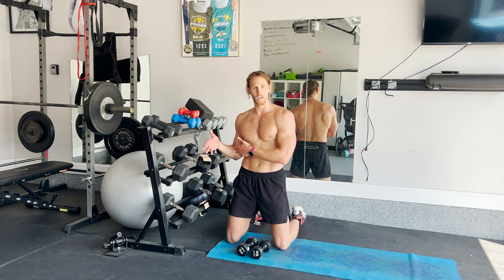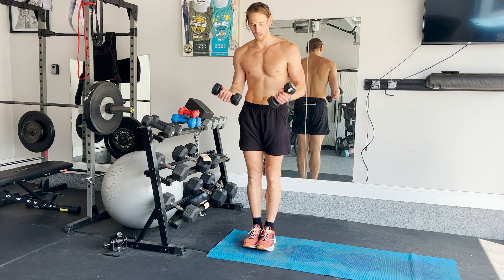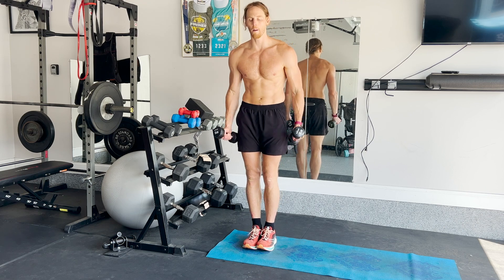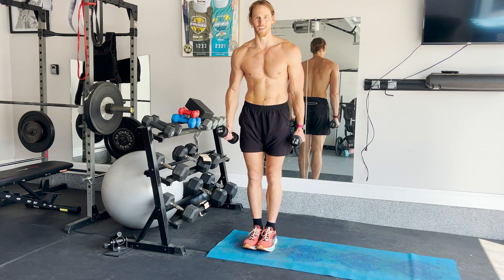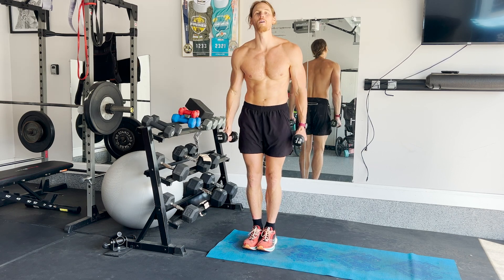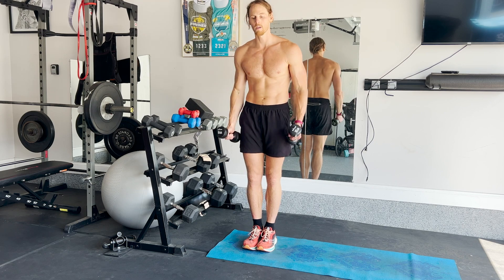Next exercise, and this will be the last one you do with dumbbells, are simple curls. You can do simultaneous curls — two arms at the same time, all the way up, all the way down — or if you want, you can alternate: right arm, left arm, right arm, left arm. Do this for 20 seconds on, 40 seconds off.